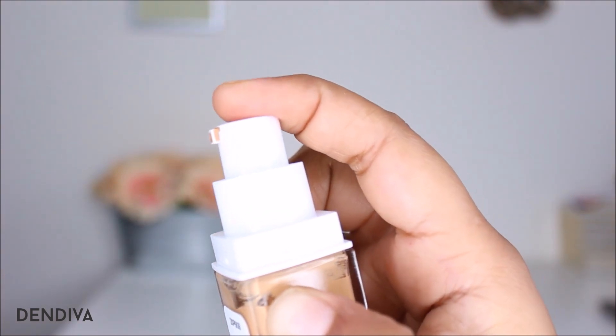I'm going to try shade 312 Golden Beige first. I'll try both shades on my cheeks so you can see how they look on me. If you are someone who is of my skin tone, this will be helpful for you to decide which shade to get.